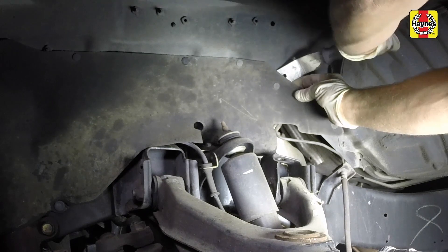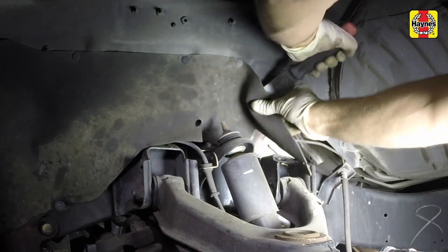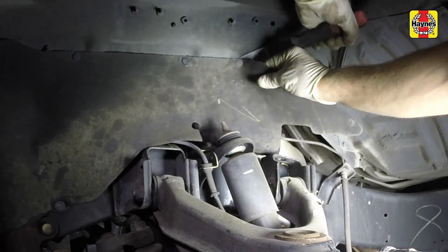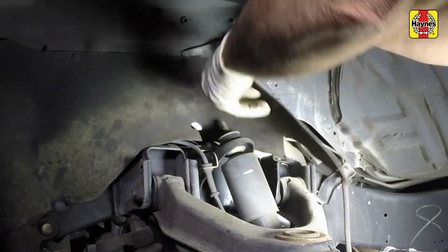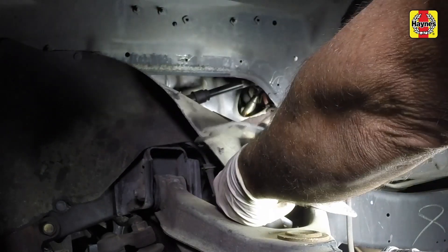For the replacement of the appropriate oxygen sensor, locate the oxygen sensor on the exhaust pipe, or in this case, the exhaust manifold. Remove the fasteners and position aside the fender well splash shield.